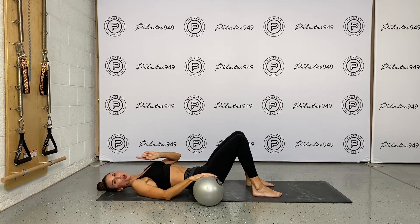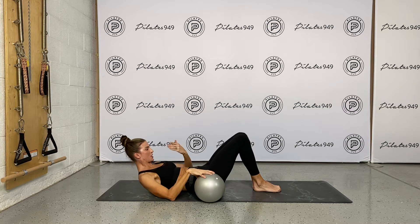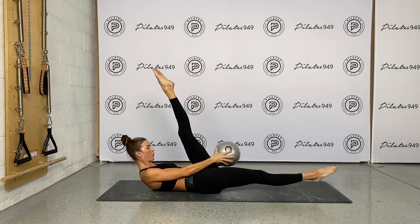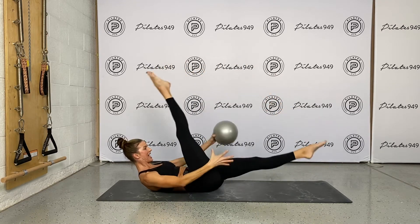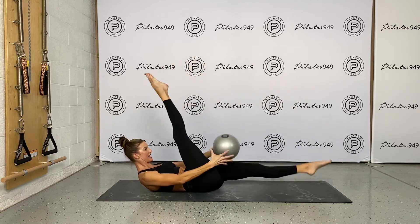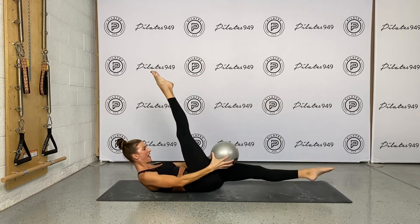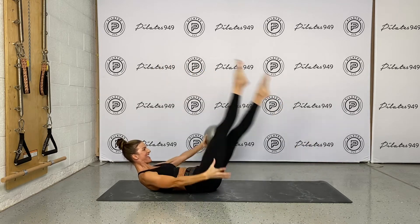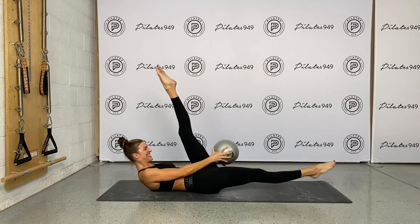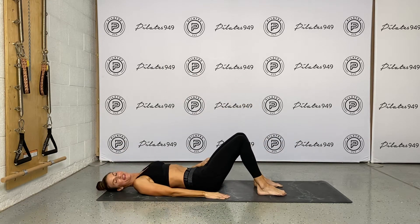We're going to stay down here and go right into scissors. We're going to make it athletic doing a scissor pass. Thoracic flexion — if this is appropriate for you, tabletop and extend the legs. Scissor the legs and pass. Let's make it quick. Keep those legs nice and straight. Nice dynamic movement. Pelvis nice and stabilized with this scissor — reciprocal movement. Five more. Last three, last two, last one. Woo! We made it. Relax down, one leg at a time down.